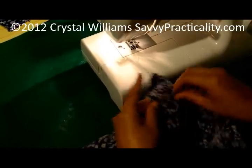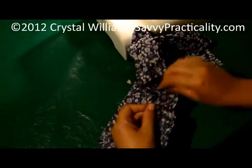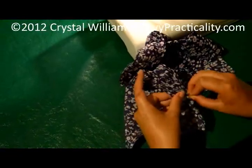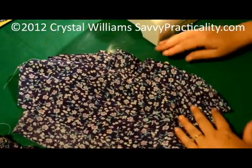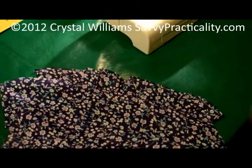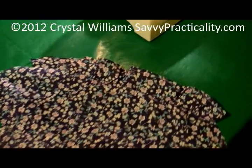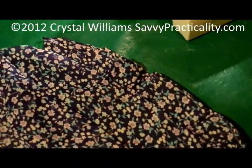I'm going to get these pins out and I'll show you guys what it looks like. And now you've got a nice little cute ruffle on the bottom. Now these are going to be shorts, so it's not a dress, but it's the same way. You do it the same way whether it be shorts or pants or a shirt or a dress. So if you guys have any questions, leave them in the comments or leave them on SavvyPracticality.com. Thanks for watching. Bye-bye.